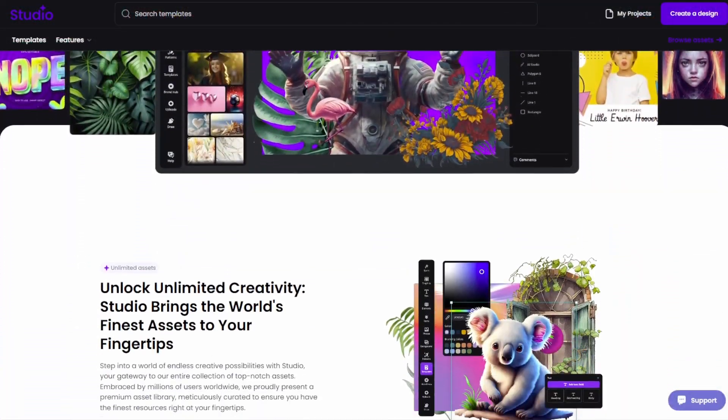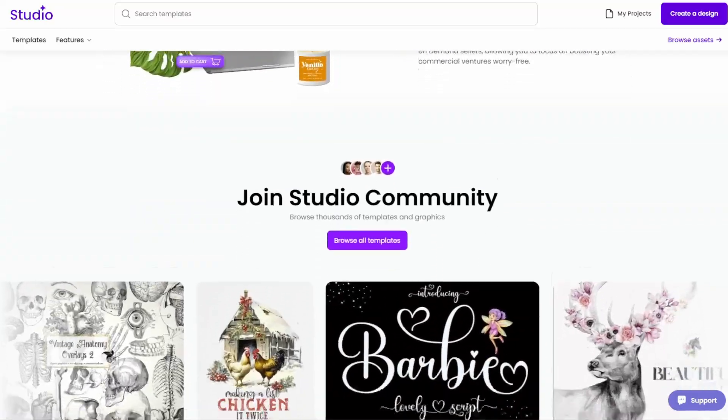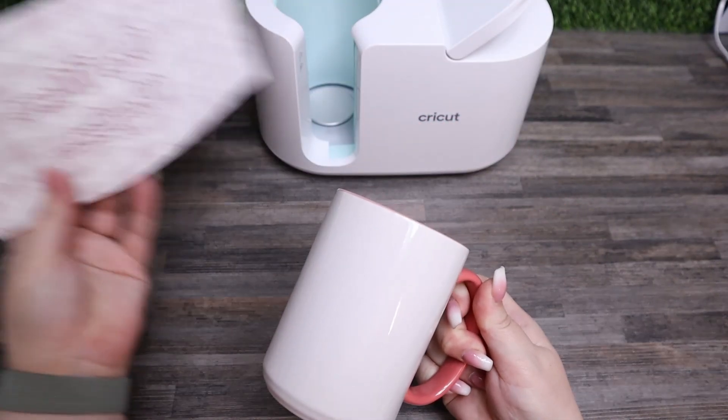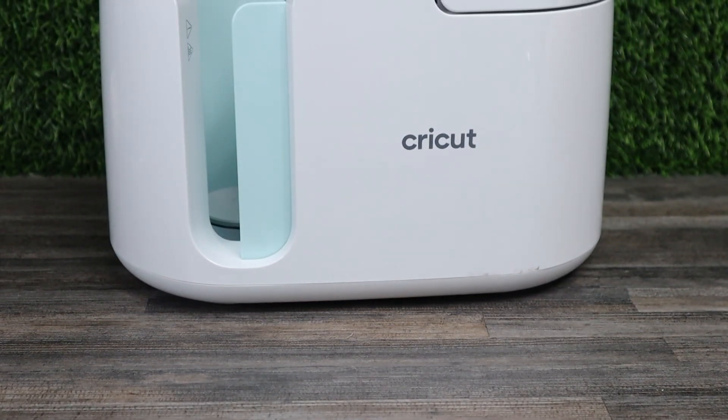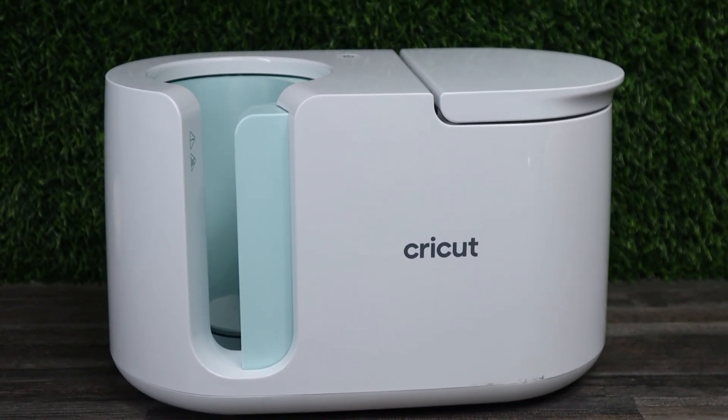We're going to need the design, and we'll cover that in a few minutes, but we'll also need access to Creative Fabrica Studio, so make sure that you sign up for an account — it is completely free to use. You will also need a sublimation-ready mug. I'm going to be using a Cricut Infusable Ink mug, as they are perfectly compatible with sublimation. I'm also going to be using my Cricut mug press. Make sure that the mug you have is going to fit inside your mug press, as they aren't compatible with all types of sublimation mugs.